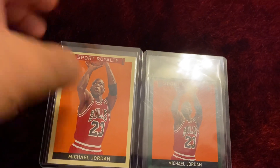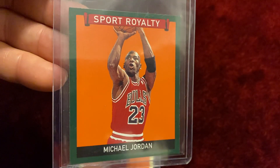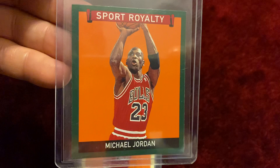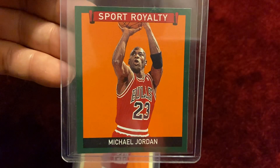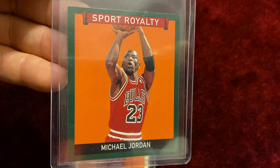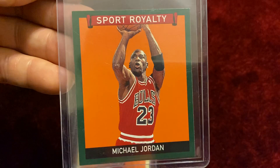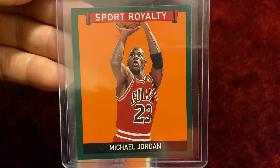Let's take a look at the mini version of the card. Here's the gorgeous mini version. As you can see, it has a green border. Sport Royalty, Michael Jordan. Isn't this a spectacular looking card?